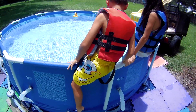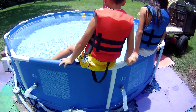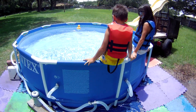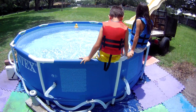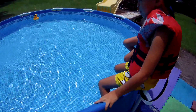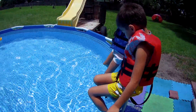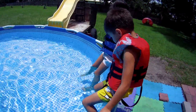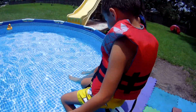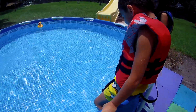Hi guys. That's fun. Wow. I'm gonna go all the way in now. Did you see our little net angel? No.